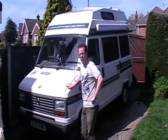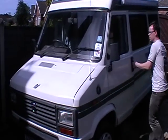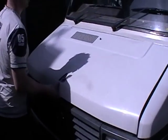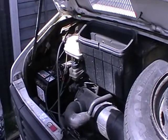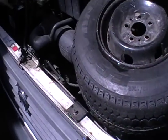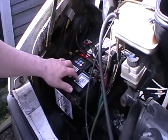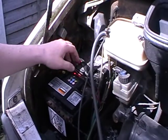I'll start off by just showing what's on it. So, 2 litre petrol engine, spare wheel, it's brand new. It's got two batteries — that's the one used to run the ignition system on the van, and that's the leisure battery that you can use for running your lights and various other things inside the van without risking flattening your main battery.